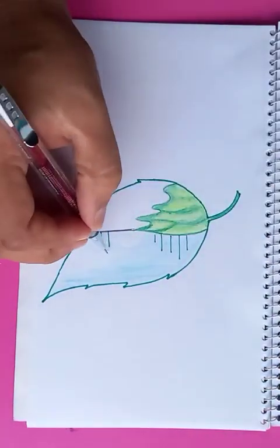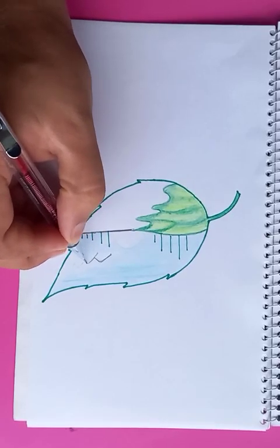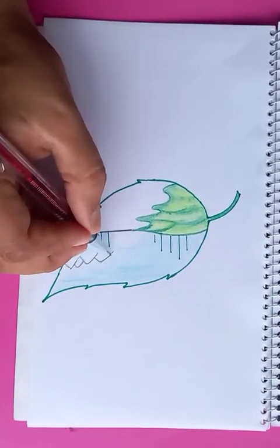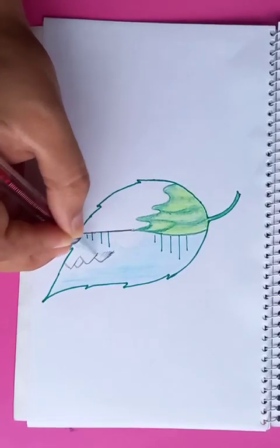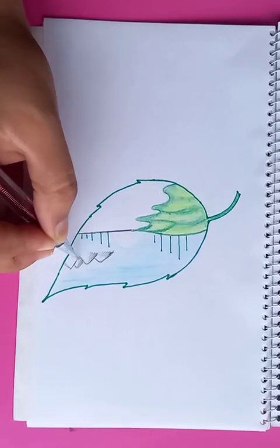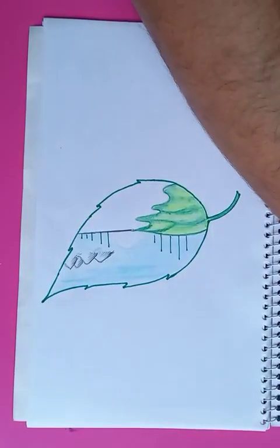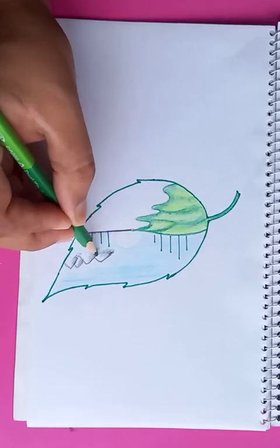For the mountain lines in the far distance we're just putting a few lines like this. The shading is going on one side, as you've seen in my other drawings. The green areas have a little variation in color.